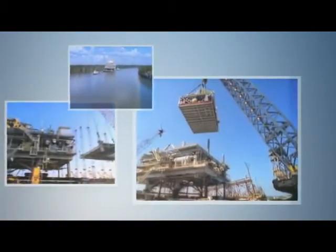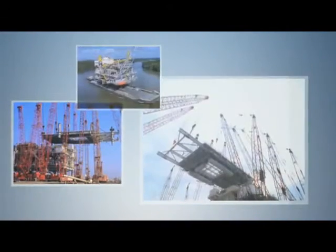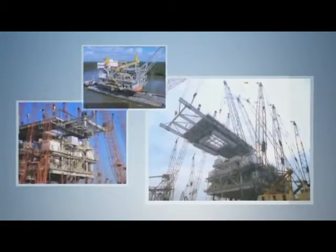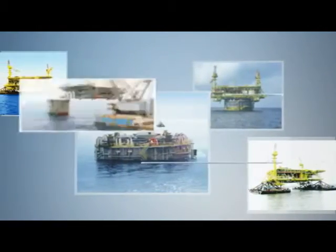The last major component to be installed is the topsides facility. Topsides are constructed separately and brought to the site after the SPAR is in position. Topsides can be installed by float-over or heavy lift.